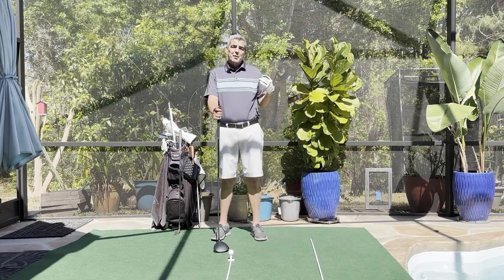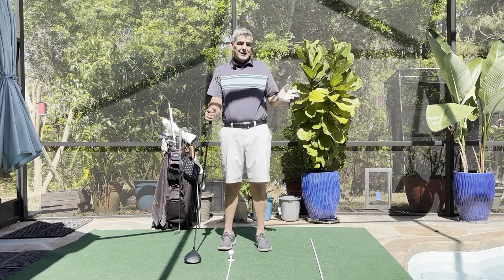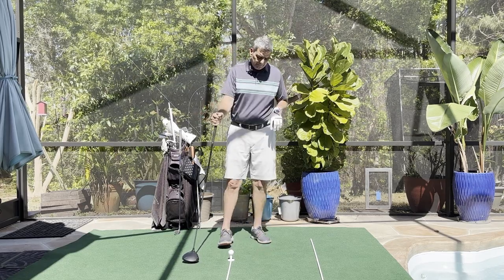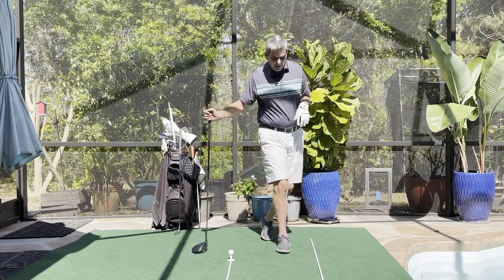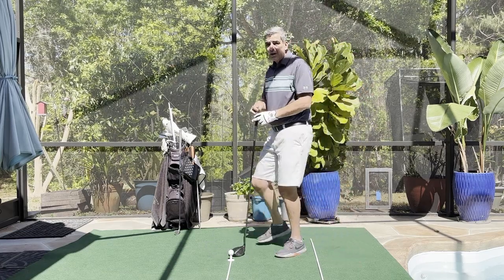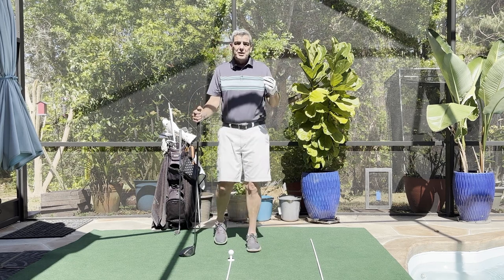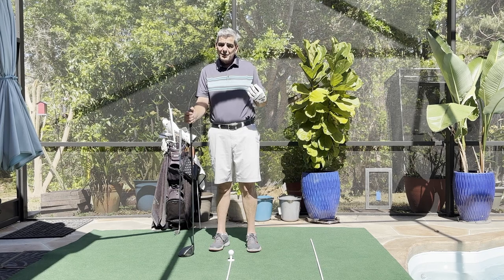Hitting a straight shot is really one of the most difficult shots in golf. In fact, Ben Hogan was so against trying to hit it straight that he said, if you're hitting the ball straight, you're doing something wrong. When it comes to pinpoint accuracy, we never want to line up dead straight to our target. It's a lot simpler to actually move the ball towards your target, either from the right or from the left. You need to learn how to hit either a fade or a draw.